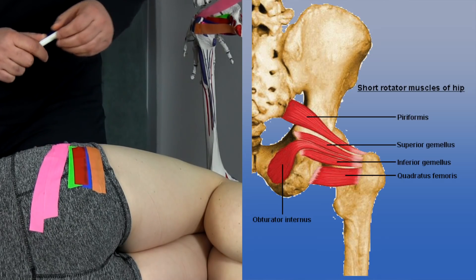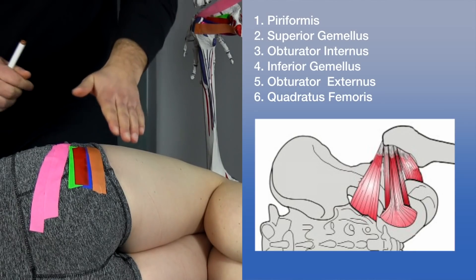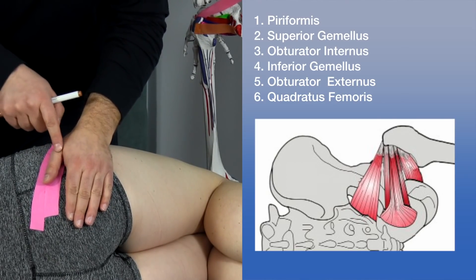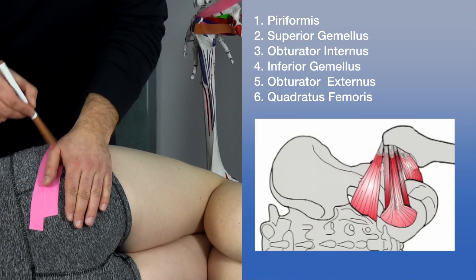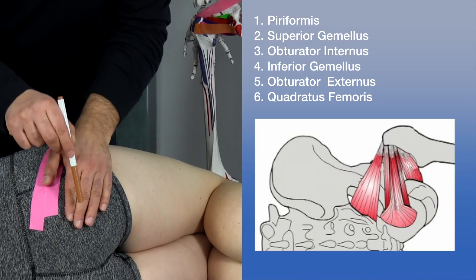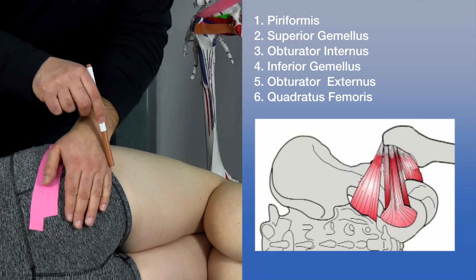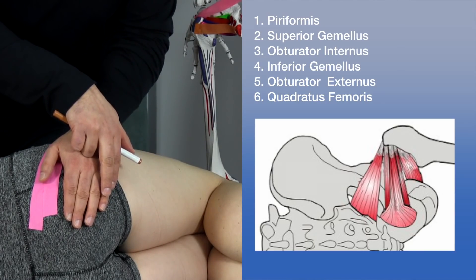Now let's look at all the muscles again. Using the hand to designate orientation: placing the hand across with the thumb coming slightly upwards at an angle represents the piriformis. Then we have the superior gemellus, the obturator internus, the inferior gemellus, and then the obturator externus, which would be covered by the last muscle discussed — the quadratus femoris.